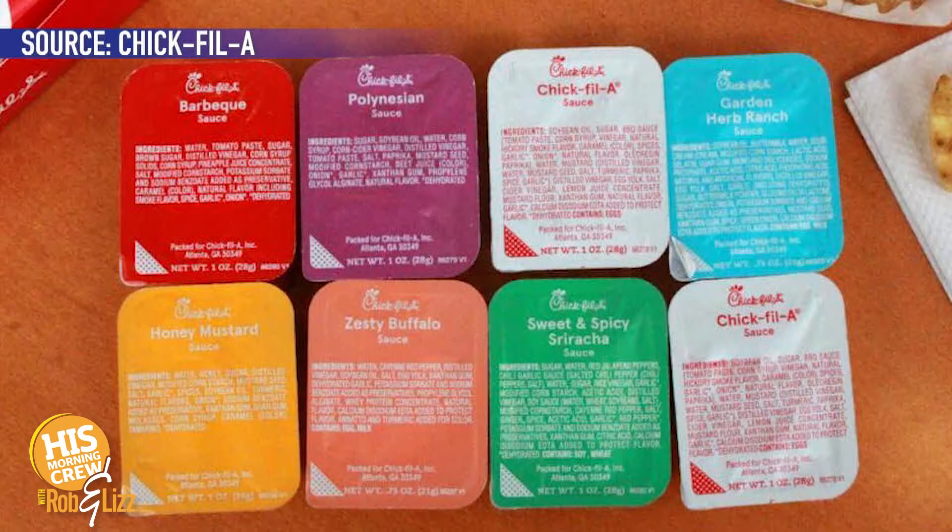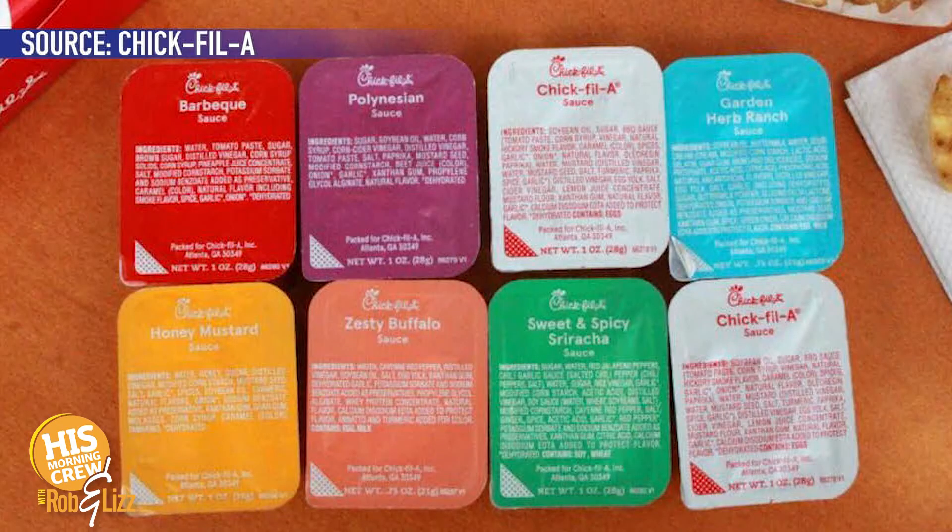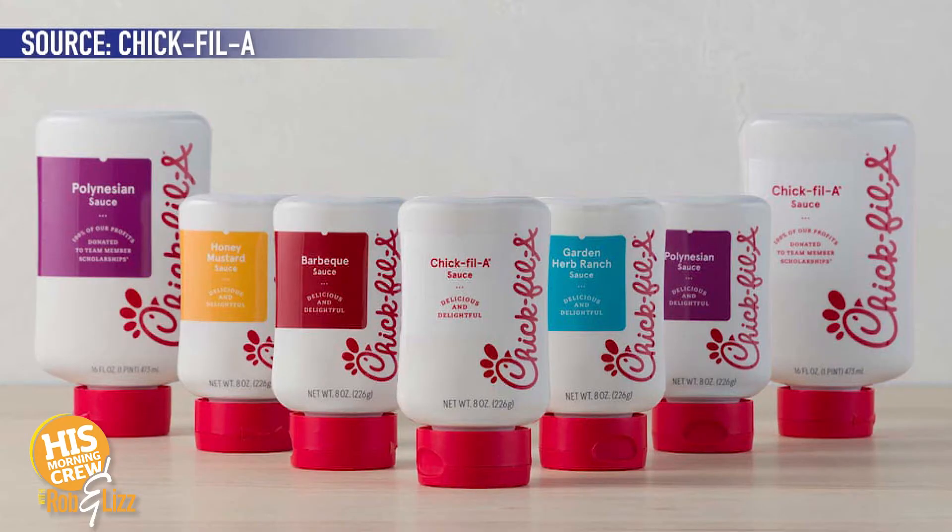I don't get the big thing about the shortage of Chick-fil-A sauce. There is a story that Chick-fil-A is limiting some of the sauces because they're running out. I'm seeing it all over my social media - people are just going nuts over this. My kids, especially Luke, love the Polynesian sauce. If it's not in the bag, he's like, what am I going to do without my sauce? Yeah, he's pretty upset about it.